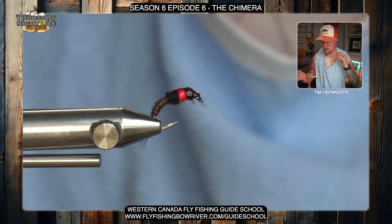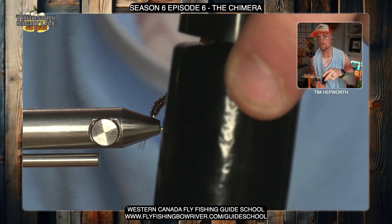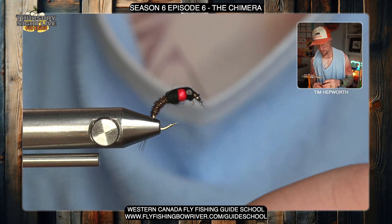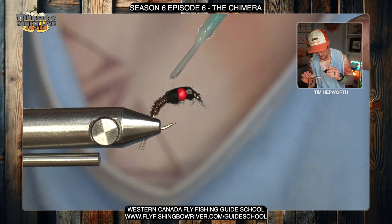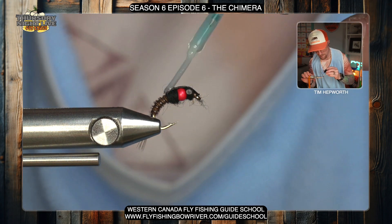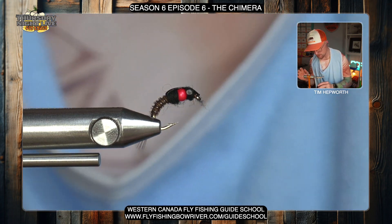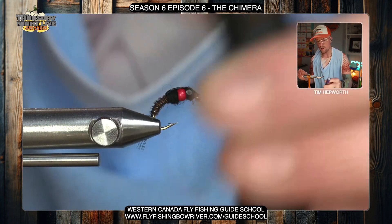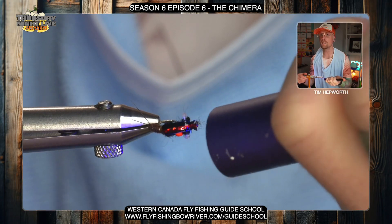I'm going to do just the one whip finish because I am going to put some resin on it. Trim out your thread and trim out that red flash. Now go to your UV resin — this is just some Bone Dry from Solar-Rez — and put a coating of resin just on the very top, on top of that flash, securing it to that nymph back material. Not trying to make a big bubble, just giving you some durability out of that flash, because the first fish you catch is unfortunately going to tear that. Cure it.